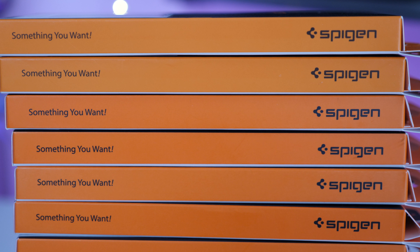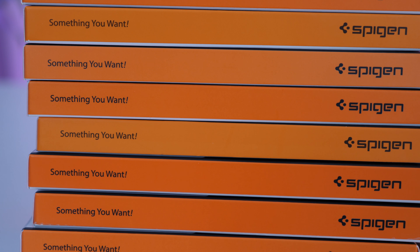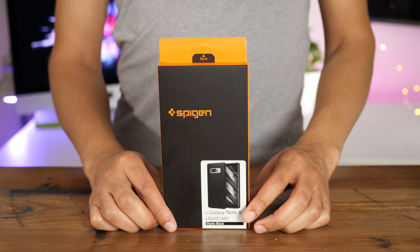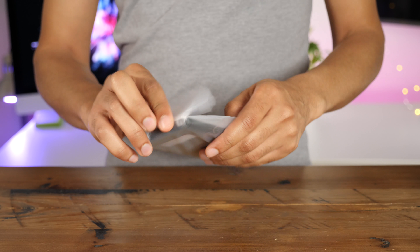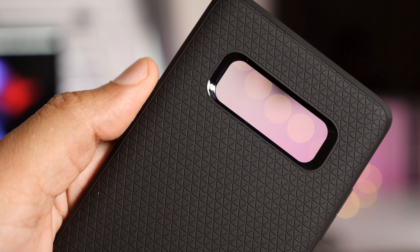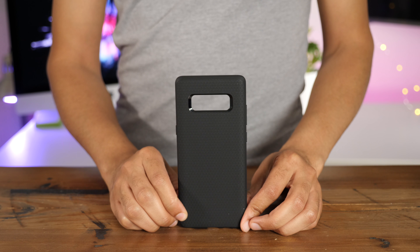It's no surprise — Spigen has a ton of variety when it comes to Galaxy Note 8 cases, and you'll surely find one that works for you. First up is the Liquid Air case. This lightweight case provides a very nice geometric pattern on the rear, as you can see there. This pattern helps to resist fingerprints and also provides you with a nice amount of grip.